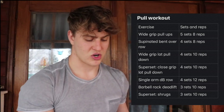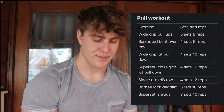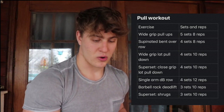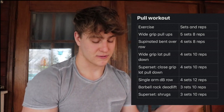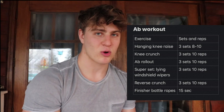Now onto the pull workout — I'd recommend screenshotting it from the video to save it. Starting off with wide grip pull-ups, supinated bent over row, wide grip lat pull-down supersetted with close grip lat pull-down, onto single arm dumbbell row, barbell rack deadlift, and lastly shrugs. If you have questions on any of these exercises, just Google them and they'll show you a video.